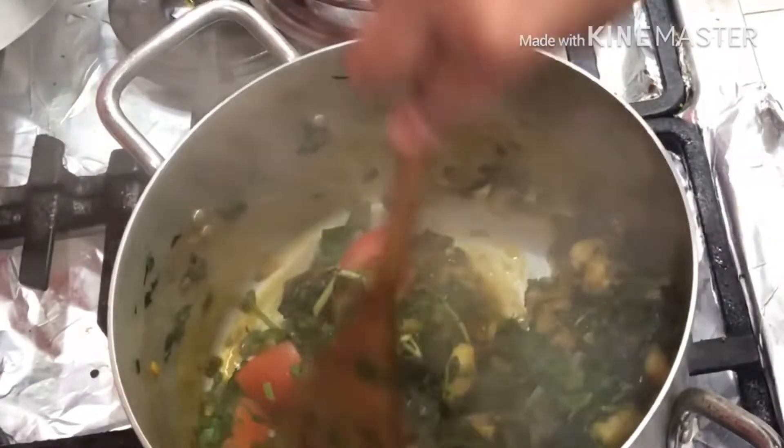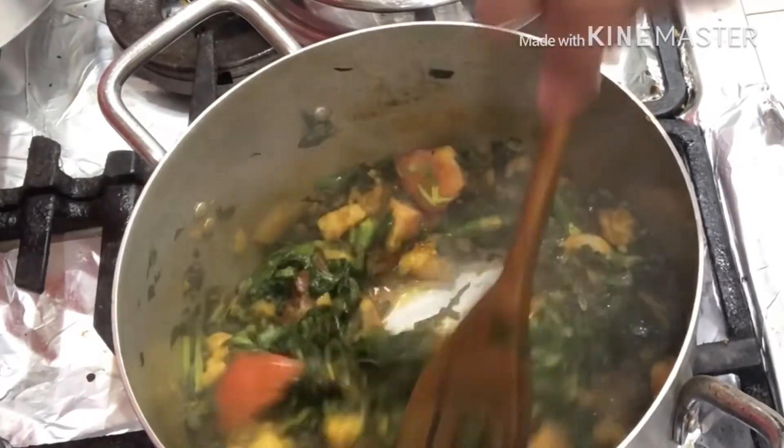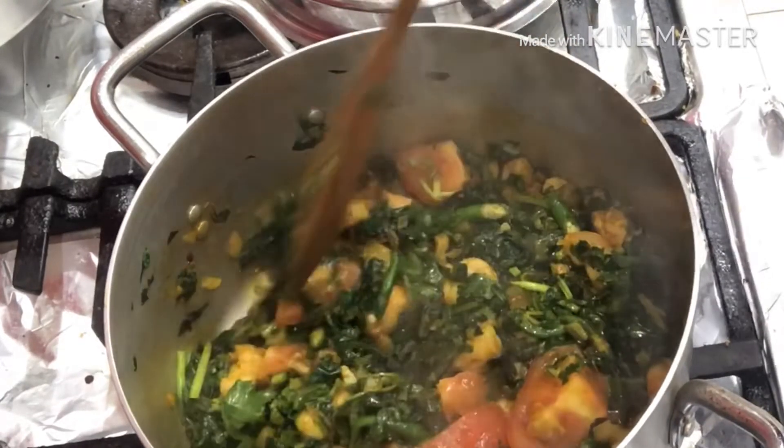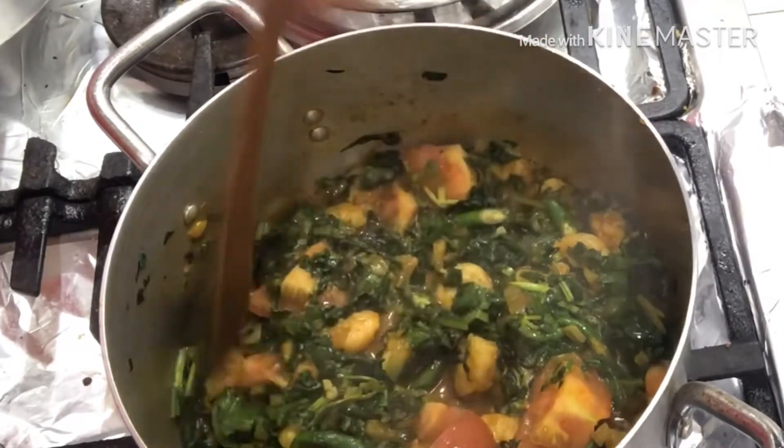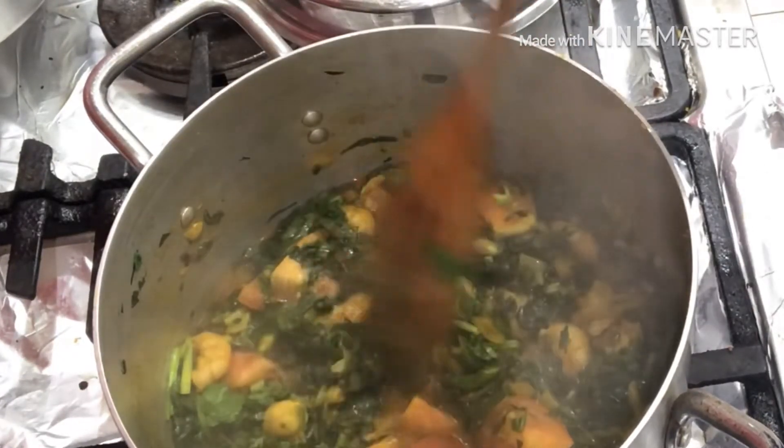And that's how I cook my sag prawn at home. In a restaurant they add a separate gravy, so I've already cooked the gravy and the spice from scratch.